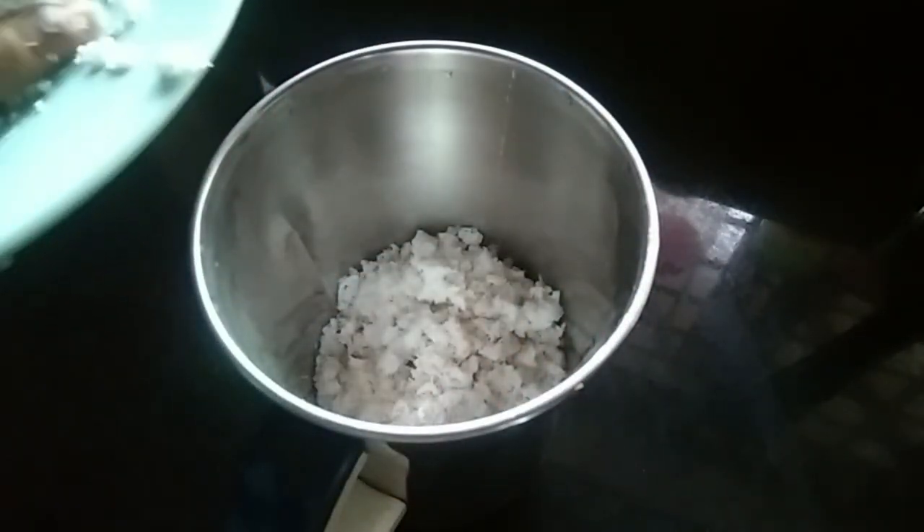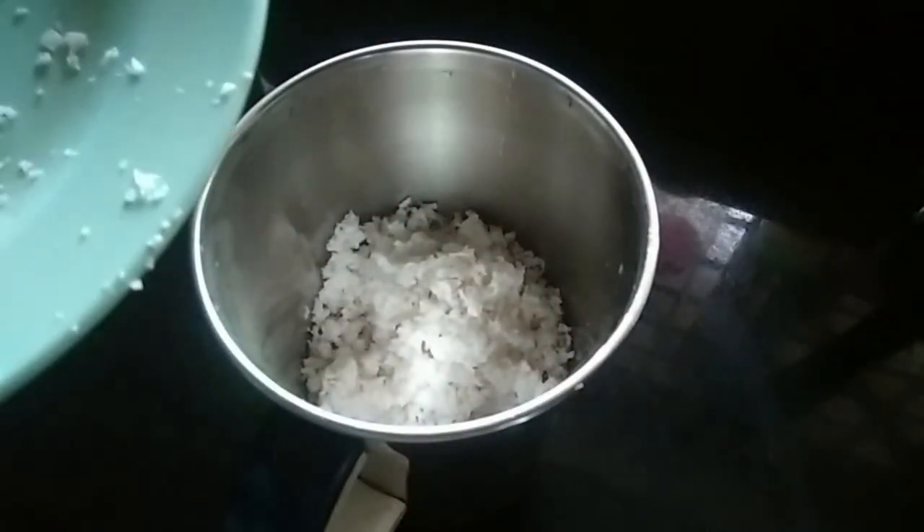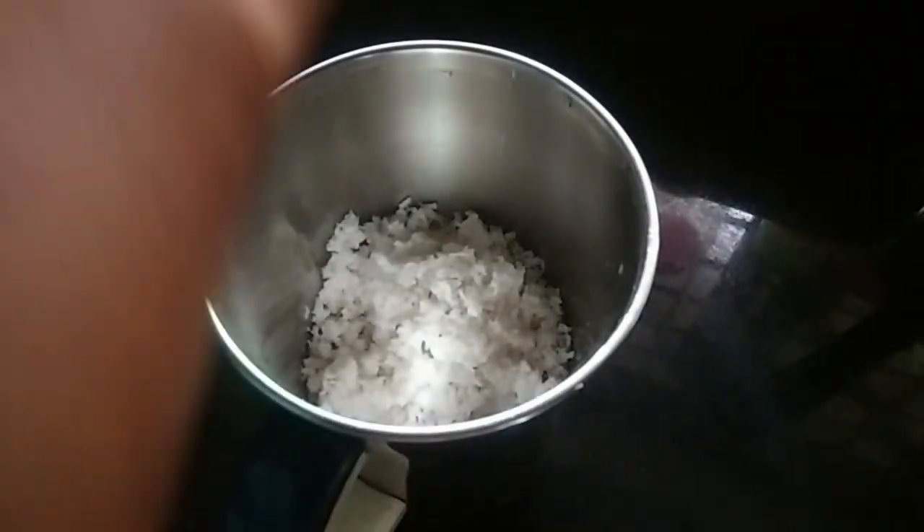We will add 2-3 cups in the blender. We will add a little bit of water.